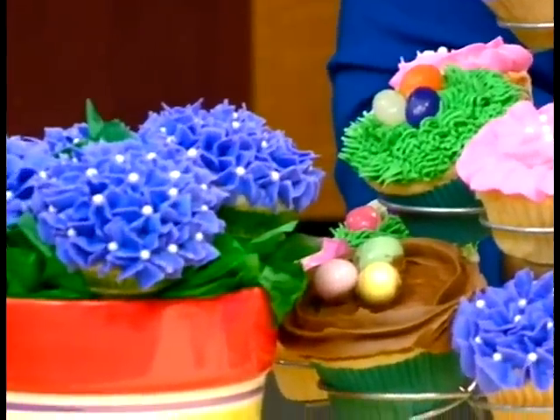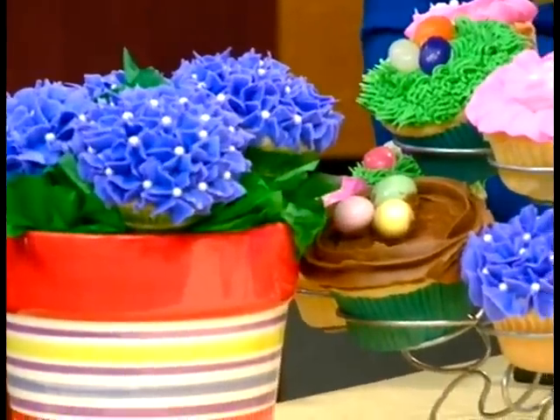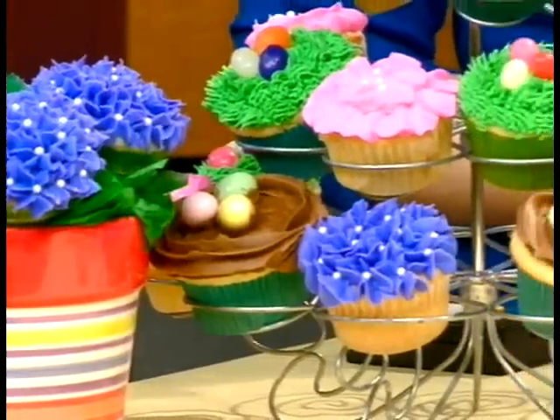This idea you don't have to do just at this time of year. I think it's just a fun idea to spruce up your normal cupcakes. You could do it for a birthday party, a baby shower, any kind of special occasion. And it's all over the internet right now — blogs and recipe websites. I've seen this idea in so many different places.